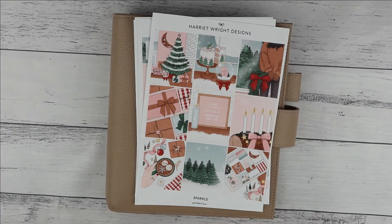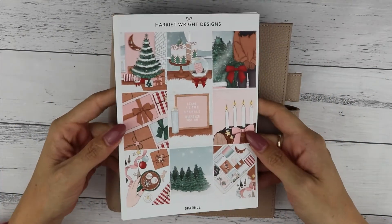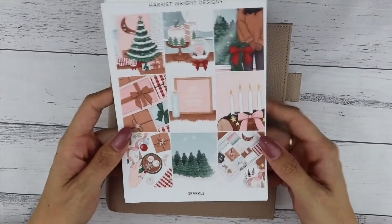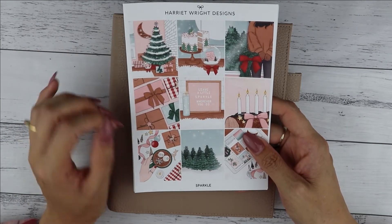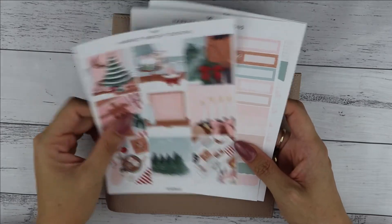Hi everyone, welcome back to my channel! Today I am doing my second Christmas spread of the year. I'm using a kit called Sparkle by Harriet Wright Designs. I got this kit on a grab bag and it's the complete kit — I'm absolutely over the moon with it. The colors are stunning; she combined the nudes, the browns, the greens, and the reds and it just matches so perfectly.